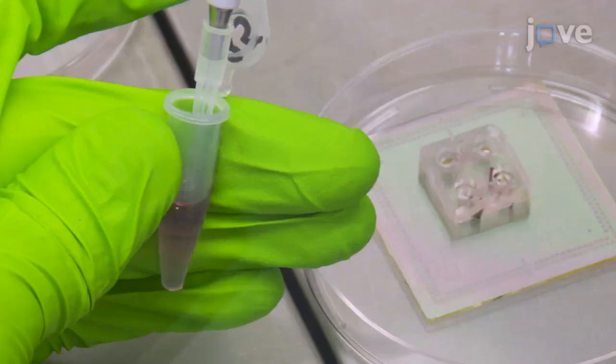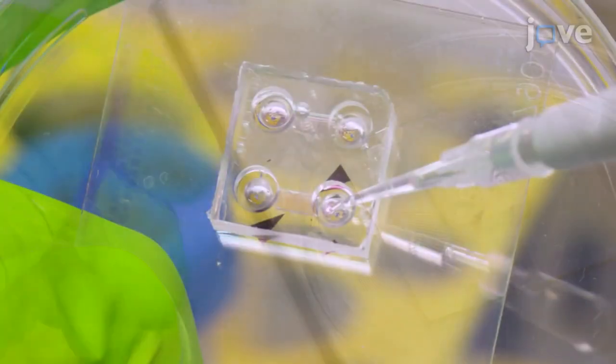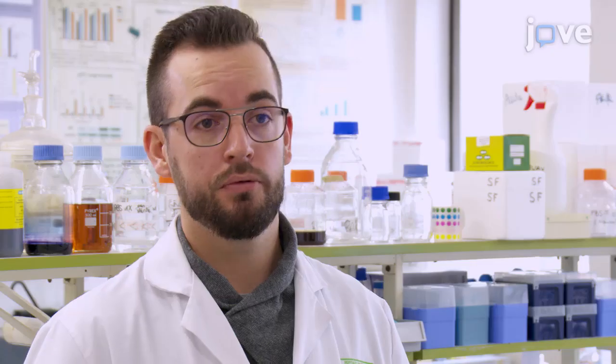co-culturing derived cortical glutamatergic neurons and tumor cells. The microfluidic devices used for co-cultures coupled to multi-electrode arrays allow the study of different cell types and perform electrical activity recordings at different time points of the cultures.